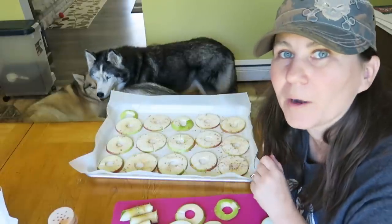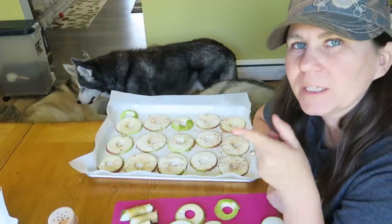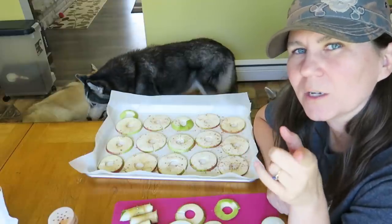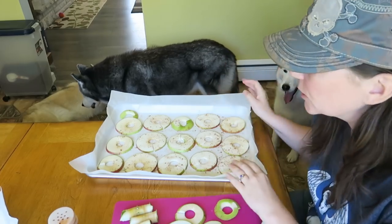Now comes the fun part - waiting! While you're waiting, if you want to see more of our treat videos, there will be links up in the cards and down in the video description below. If you're new to this channel, don't forget to hit that subscribe button, click on that little bell and turn on all notifications so that you know when we put up any of our new treat videos, plus any of the other videos we do on this channel.